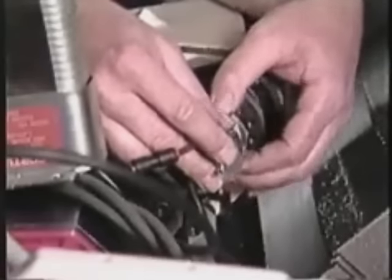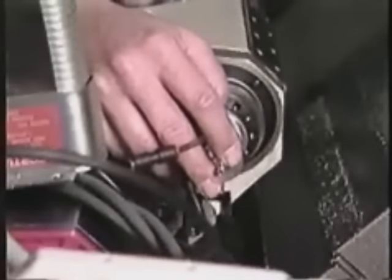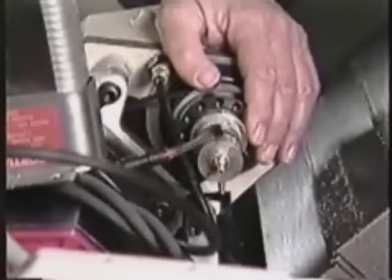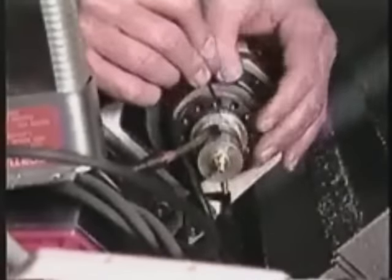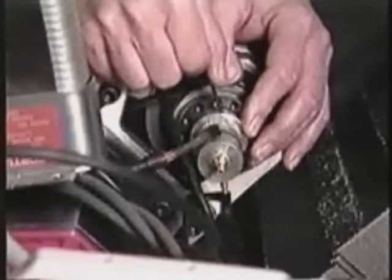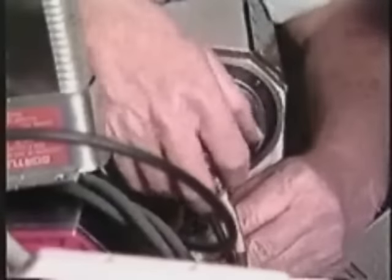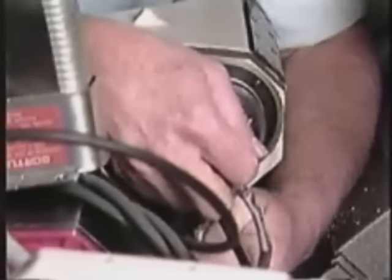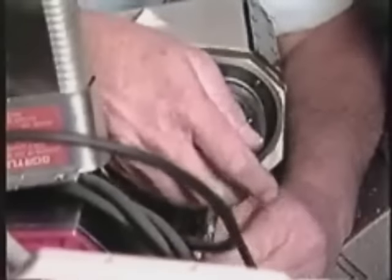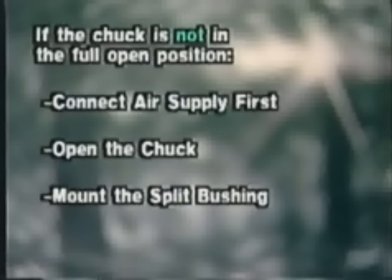With the chuck in the full open position, slide the locking split bushing against the rear of the spindle. Tighten the set screw. Then connect the air supply. If the chuck is not in the full open position, connect the air supply first, open the chuck, then mount the split bushing.